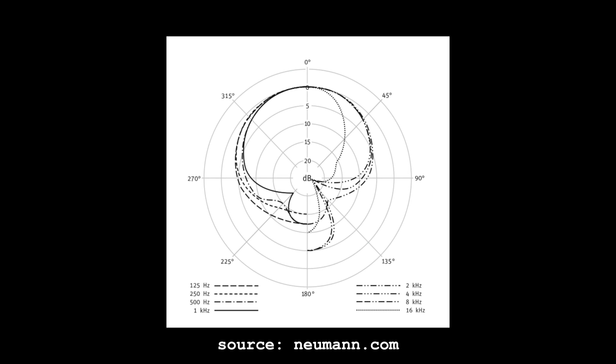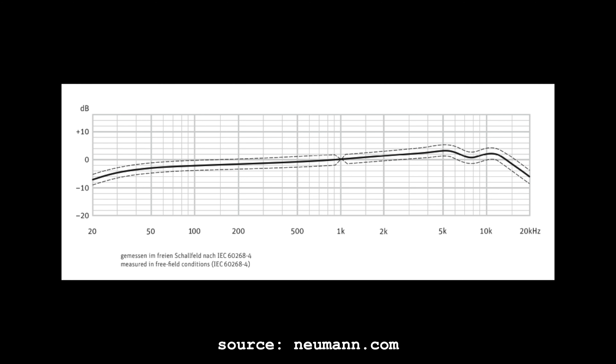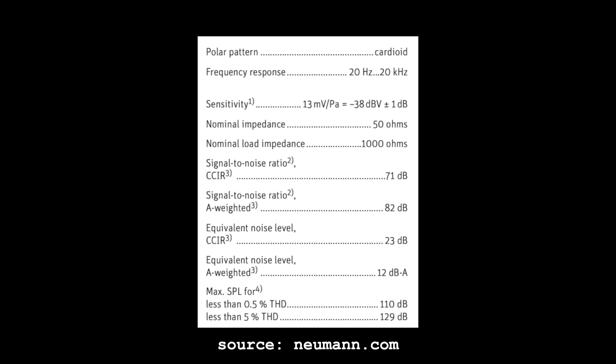Now let's walk through all the specs and pricing. Starting with the TLM49: this microphone costs about $1,700. It has a single cardioid polar pattern, a frequency response of 20 Hz to 20 kHz, a sensitivity of approximately -38 dB, an equivalent self-noise of 12 dB(A), a max SPL of 110 dB for 0.5% THD, and an impedance of 50 ohms.